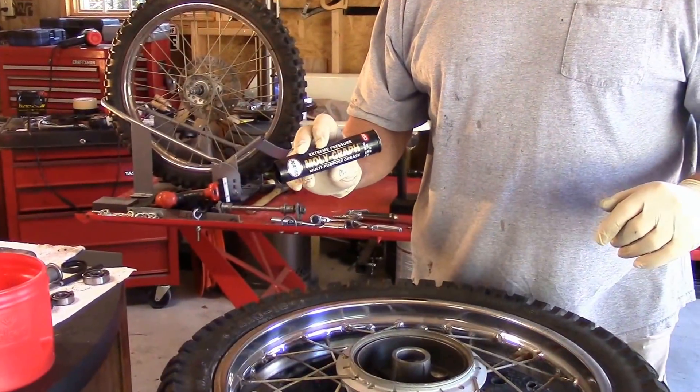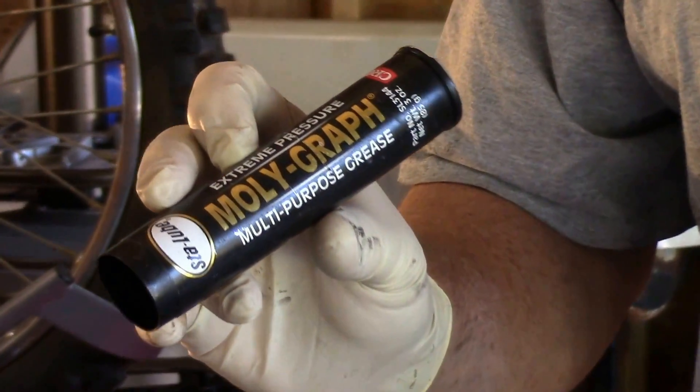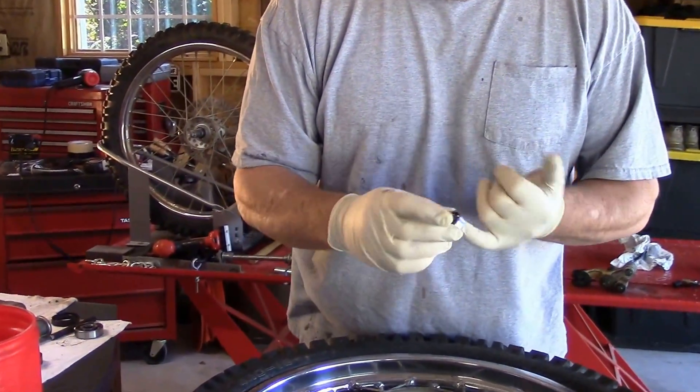Again, what we're going to be using is just a general purpose grease — this one happens to have moly in it — to pack the bearing. This one is open on both sides and will be a better example of how the grease is forced in there. This bearing, after it's been cleaned in solvent and blown out, has a really good feel and the bearings are in good shape.